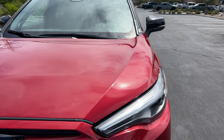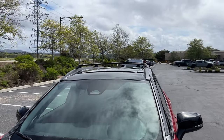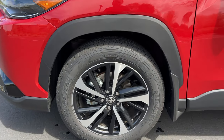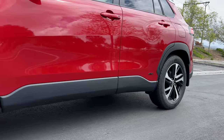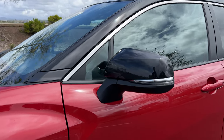This one's painted in Barcelona Red Metallic with a contrasting black gloss roof. At the side, there are standard 17-inch wheels — these are the upgraded 18s — wrapped in Goodyear all-season tires, 225 section front and rear. There's black plastic cladding between the axles and around the wheel arches.